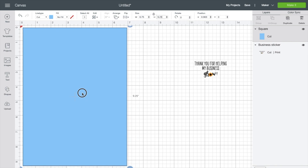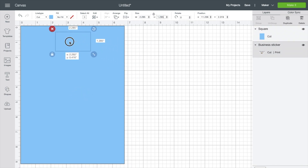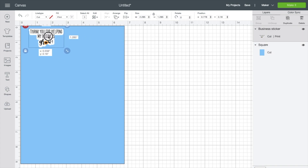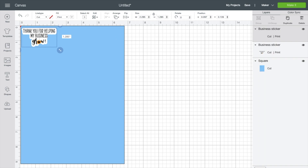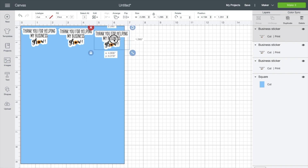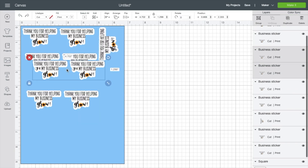Now drag your sticker over to the blue rectangle. If you can't see it, go to Arrange and select Center Front. After that, position it on the paper and then duplicate it across the blue rectangle. This blue rectangle serves as a printing guide — in Cricut Design Space you can only print and cut up to 6.75 by 9.25 inches, which is why we created it. Duplicate the sticker all across until you have filled it up.